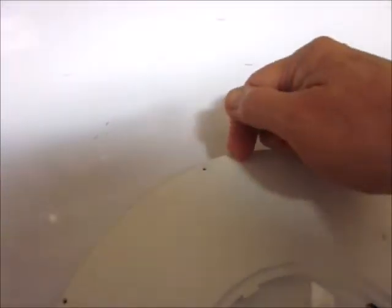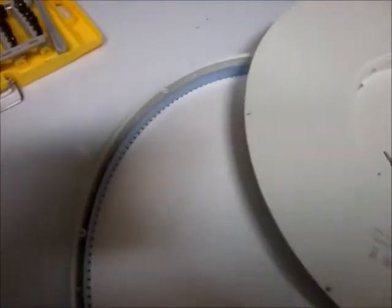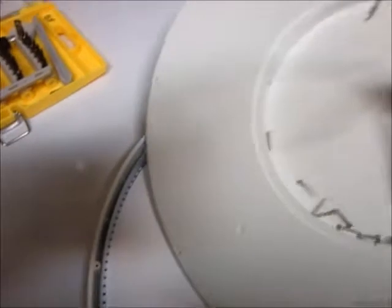It's kind of hard to do this with one hand. There's the back cover off. What do we have? We've got some wires. There's an electronics module back underneath there.